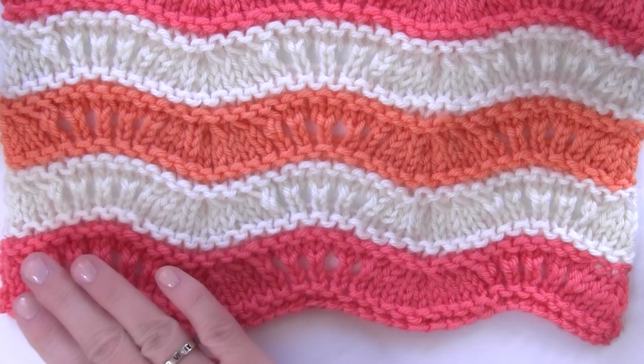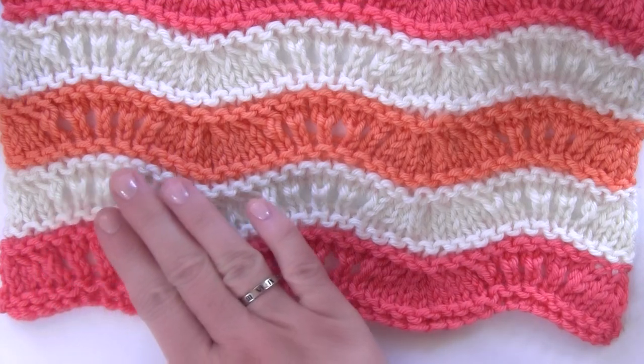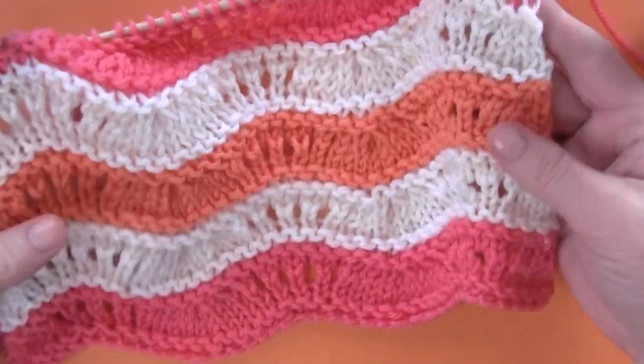After I shared the Ripple Ridge Lace Knit Stitch Pattern with you recently, I got so many requests for knitted projects, and blankets topped the list. I think the second most requested was a shawl, and I think it would be pretty fun to create a shawl design for you in the future as well.